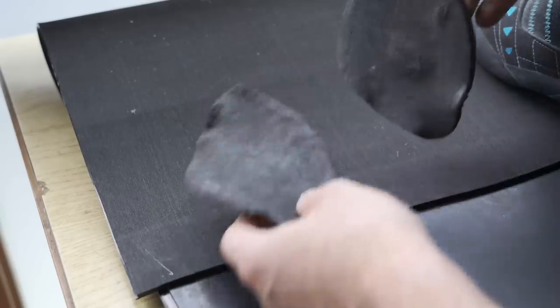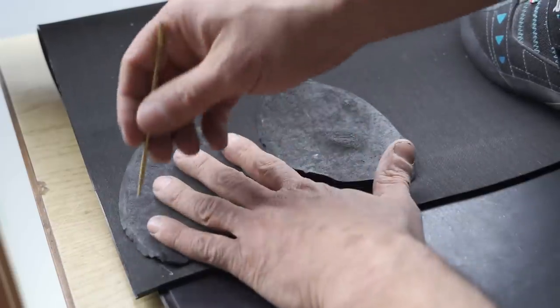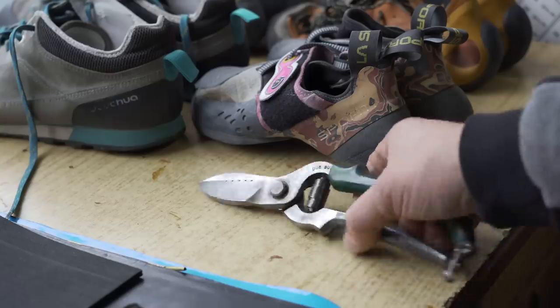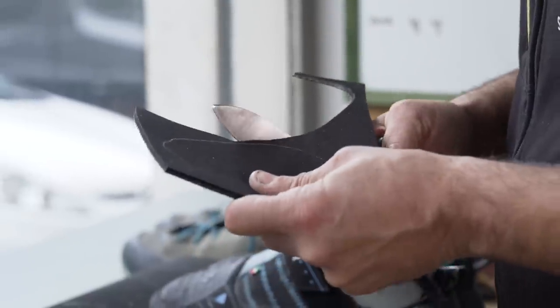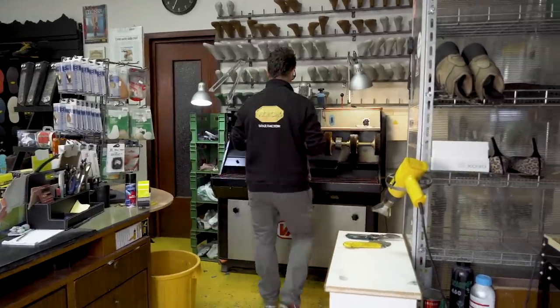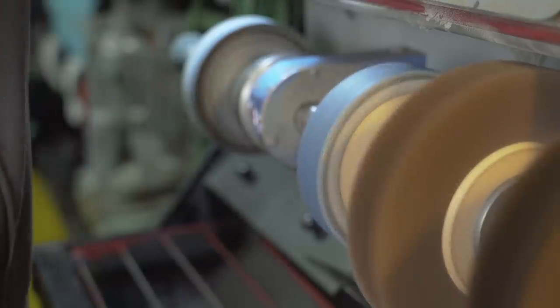Using the outline of the old material as a guide, he cuts out the basic shape of the new rubber sole. He then uses a milling machine to smooth down the edges and create a better finish.